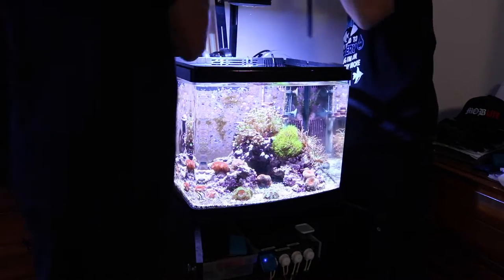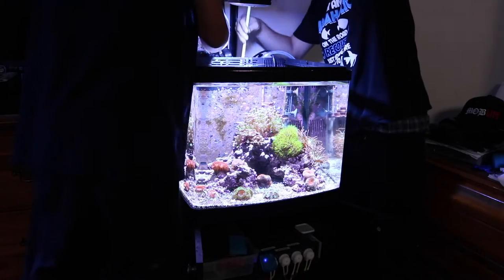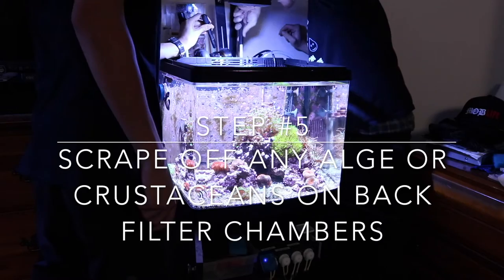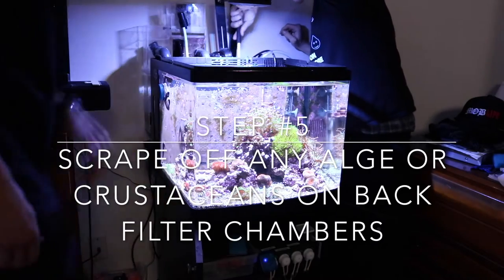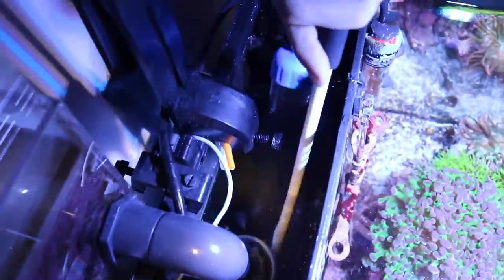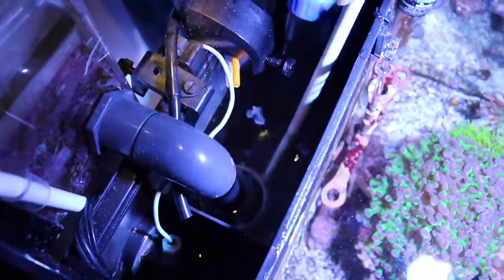We start to siphon out the back chamber and scrape off any little crustaceans or algae that's formed. A lot of detritus likes to form in the back of these BioCubes so we try and get as much of that out as possible. Sometimes it can be a pain in the butt, but it must be done.